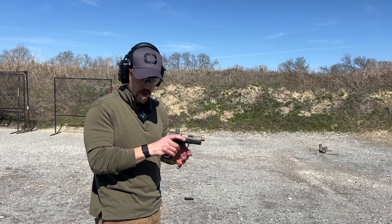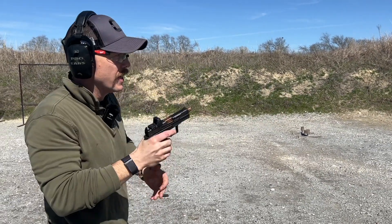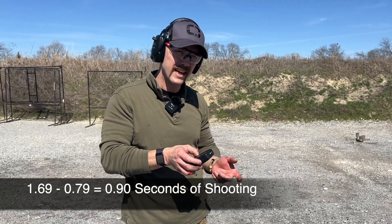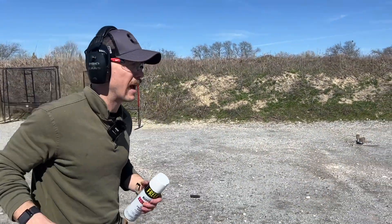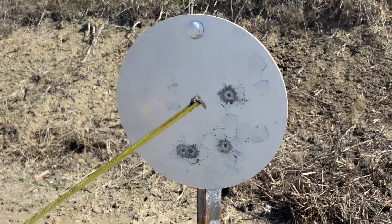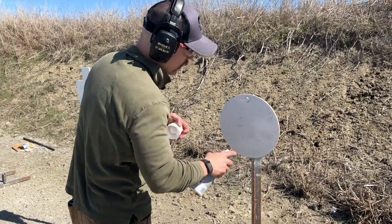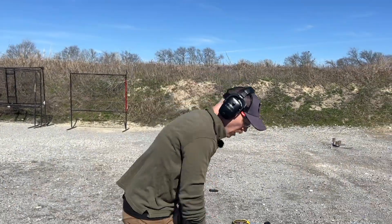Now we're going to shoot the MR920 uncompensated. That time I actually sent two off the target, and again I'm trying to keep my cadence the same. I'm at 1.69 for that one, which means I'm within 0.08 of a second of my last run, and my first shot is 0.79 — so it's right at 0.90 of shooting, almost exactly. This is the best four because I actually sent some off the target. So I don't think this is a fair comparison; 5.5 inches is what I measure, but really I should be around 8 inches. I got five on the target with the first gun and four on the target with the second, which isn't surprising because the second gun is going to have more dispersion.